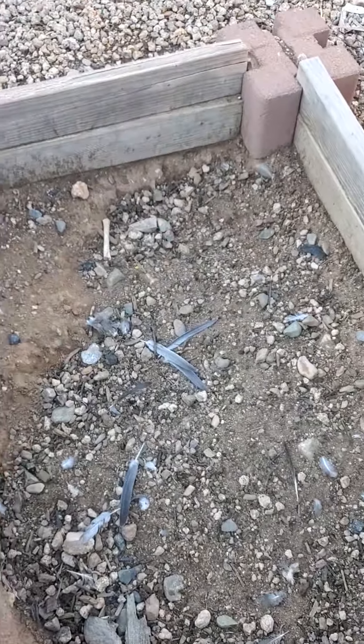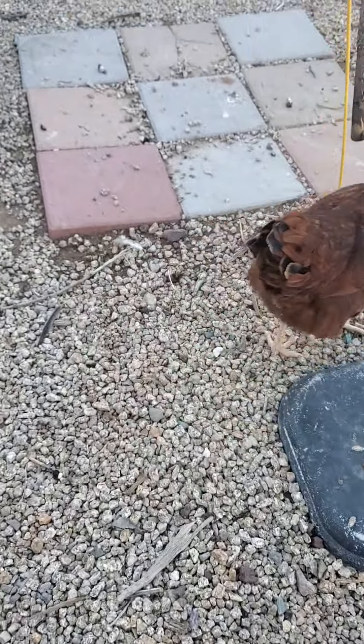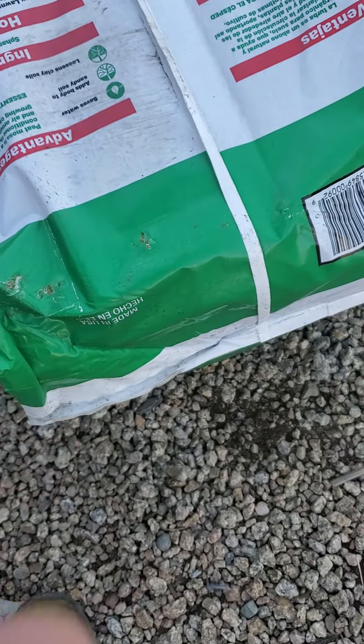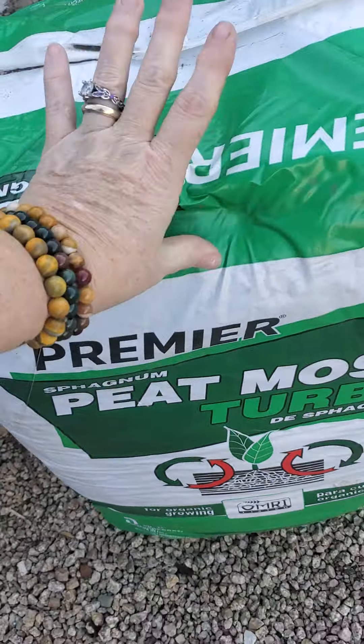Slim has caught a few birds over there, as you can see. Hi, Miss Reba. She's like, put it in already, Ma. Put it in. All right, hold on, this thing is very, very heavy. That is what we're putting inside for them to dust bathe.